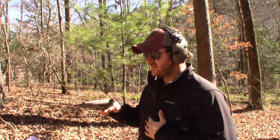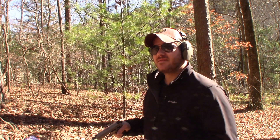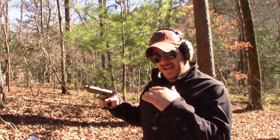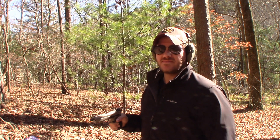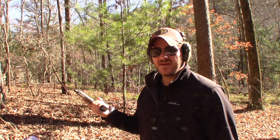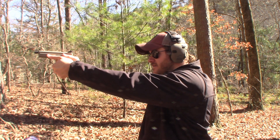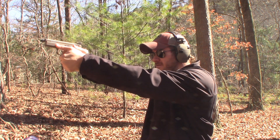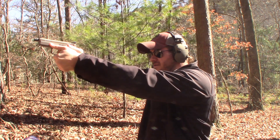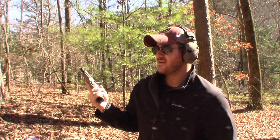I've got two mags loaded up, 16 rounds each. Everybody who's a big CZ fan told me that if I really liked their polymer guns, I was really going to love their metal frame guns — so I've got high expectations. We're at about 15 yards from my steel silhouette and about 10 yards from my little swinger plate. The first shot is going to be double action and then I'll go from there.